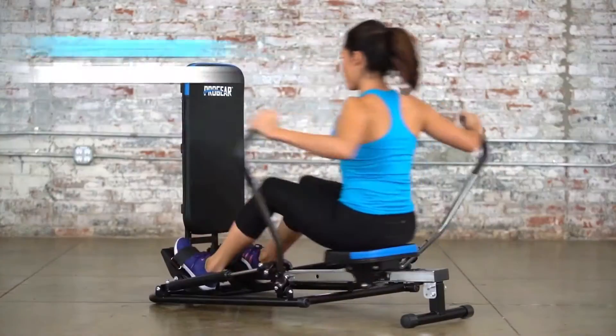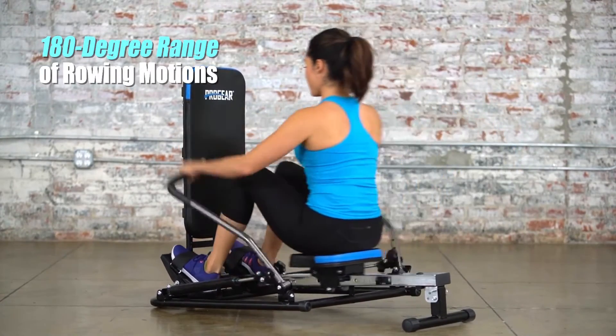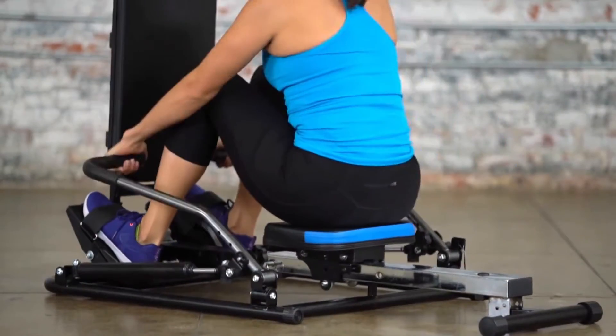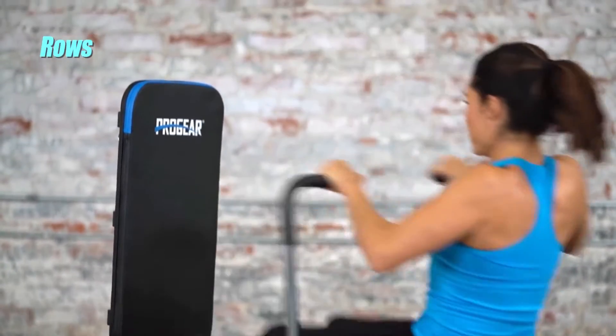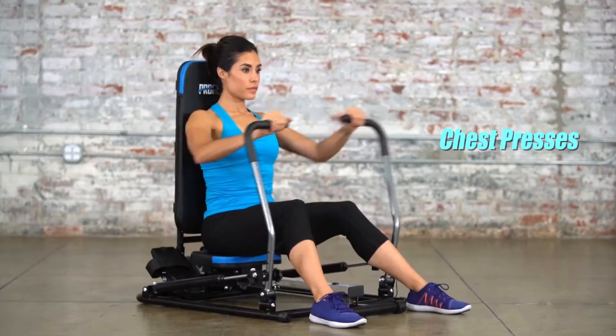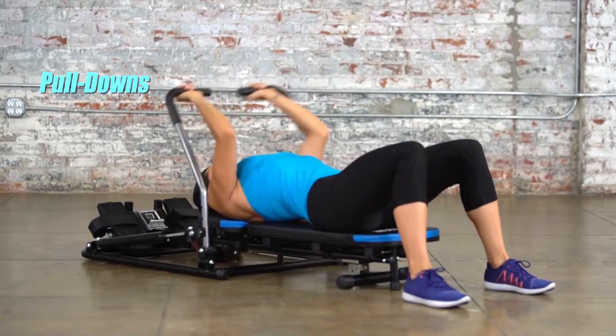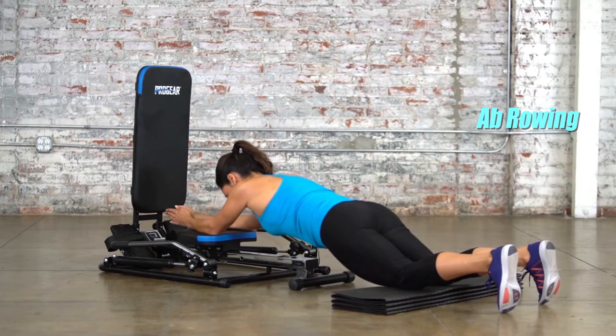A 180 degree range of rowing motion activates muscles in the arm, shoulder, and chest. The rower can be used in over 10 cardio and fat-burning exercises, including rows, curls, shoulder presses, chest presses, pull downs, ab rowing, and more.